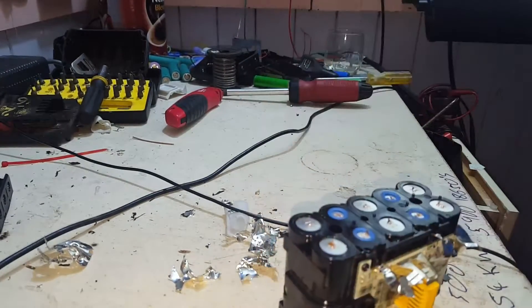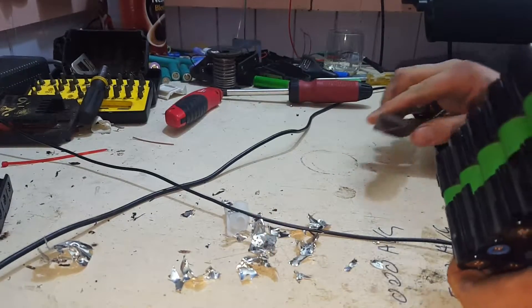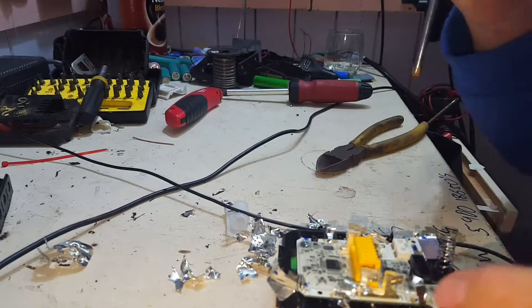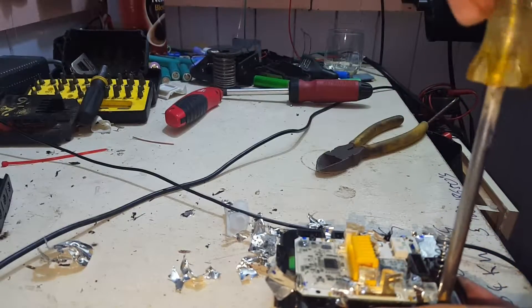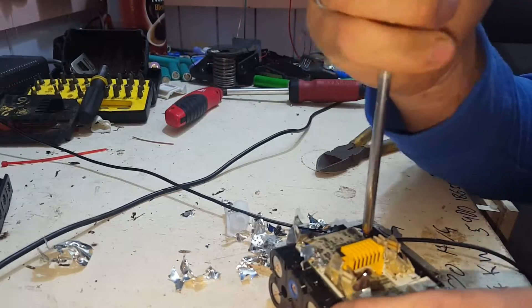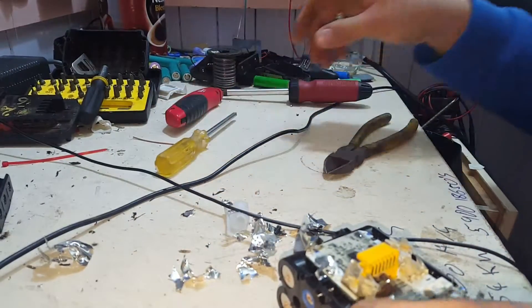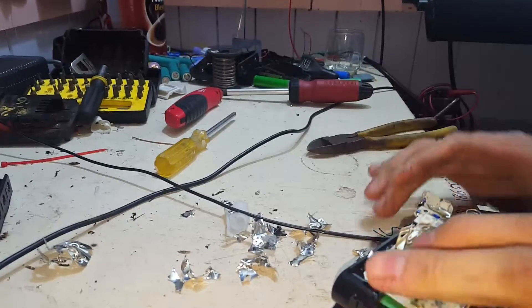If you haven't seen the other video, I'll put a link to it at the start of this one. This battery itself has been charged up. When I got it, they were all 3.2 volts per cell pack, per series cell. And now they're all 4.1 volts.